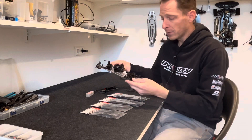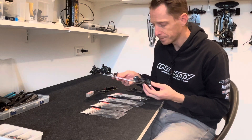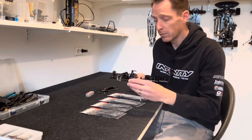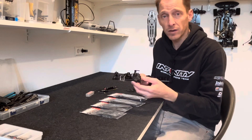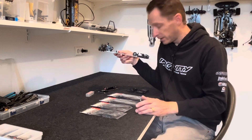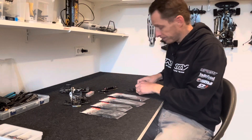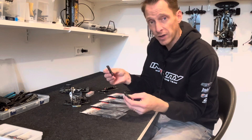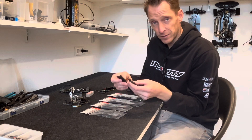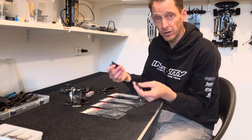As you can see, I'm building my car for a world championship in Thailand and I decided to use the hard suspension arm. I got some questions from customers saying the rear is binding a little bit, so I did some checks and investigation and found out that the plastic from the normal suspension and the hard suspension — the size is a little bit different because of the molding process.